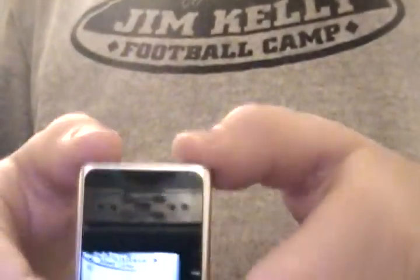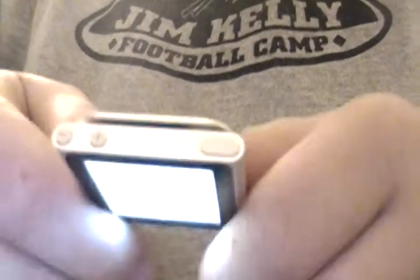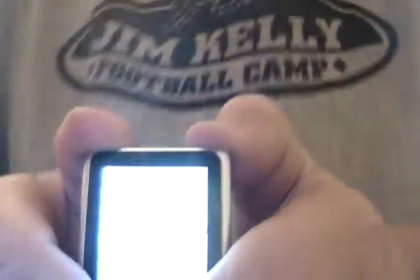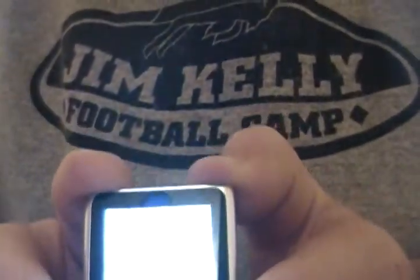This is a video on how to jailbreak your iPod Nano 6th generation. What you want to do is take the power button, right there, and hold down the minus volume button at the same time, and wait until it shuts off.